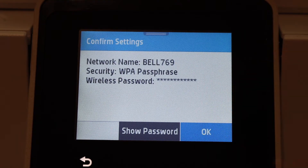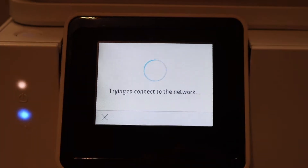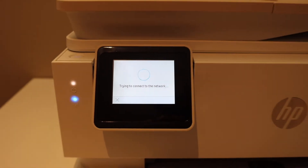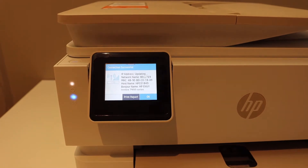Wait for the connection to set up. The blue light will blink, and once it is connected to the Wi-Fi network, the blue light will stay on.